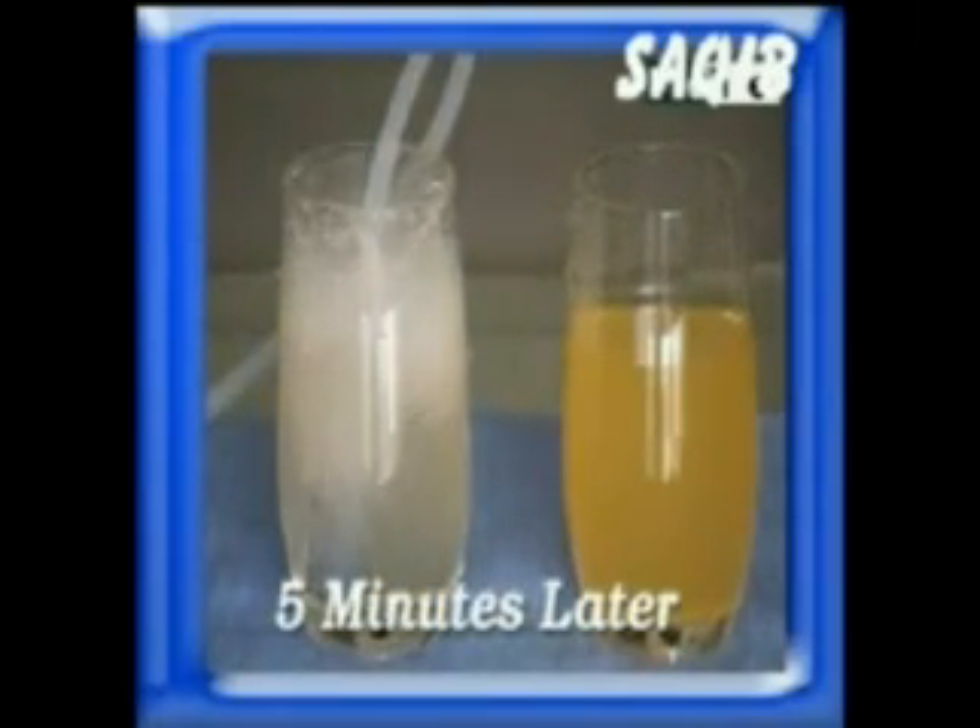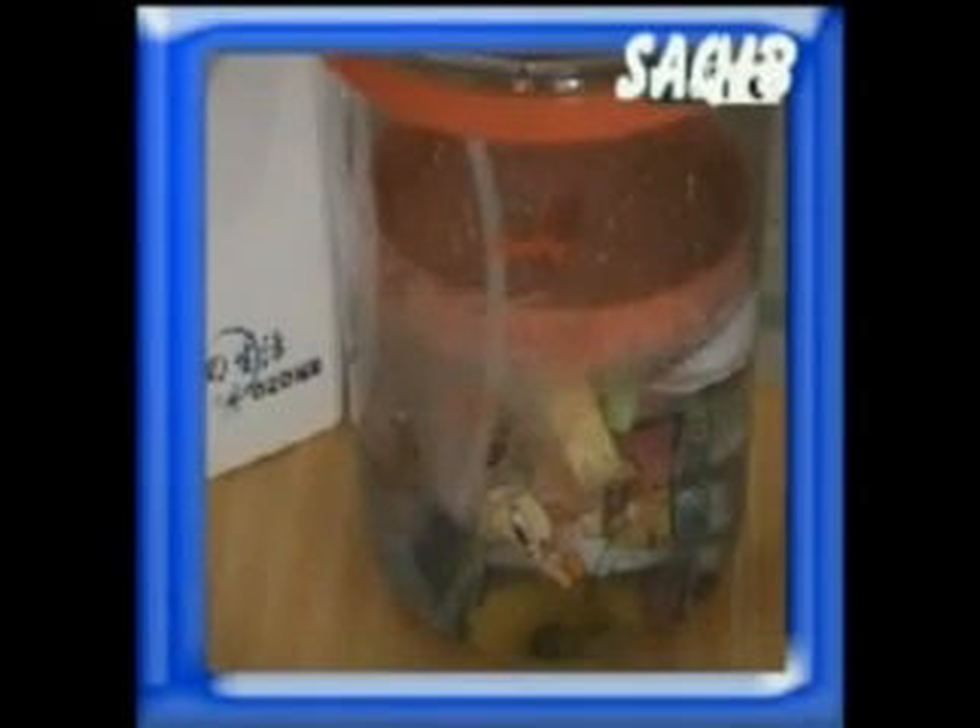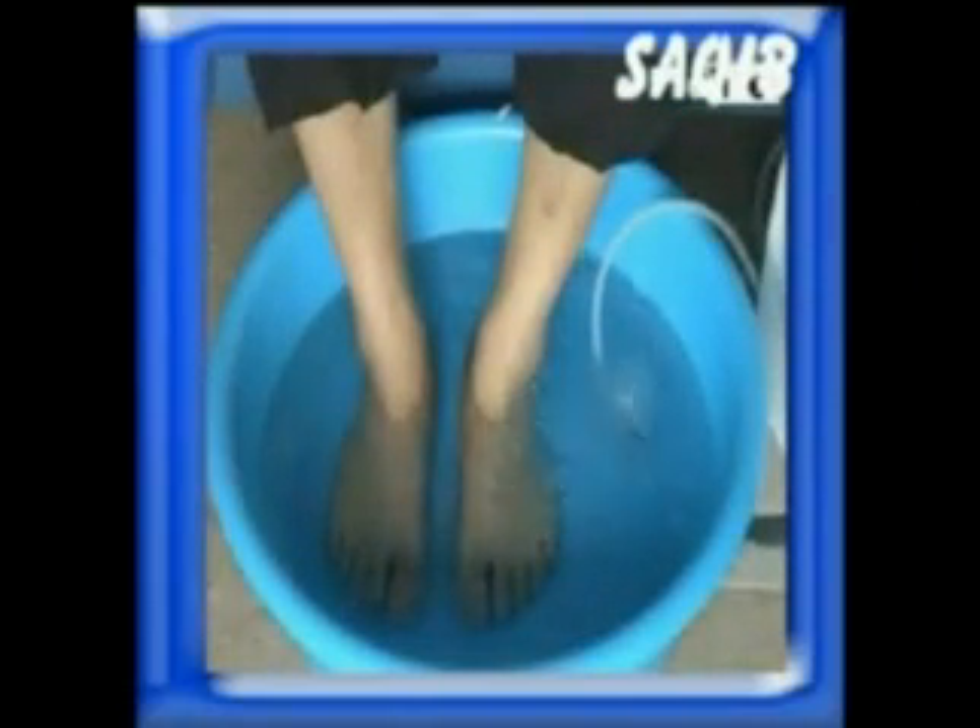It can break down chemicals found in fruits, vegetables, meat, and seafood. It can also be used to sterilize baby bottles and teats. Ozonated water can also be used for treatment of foot and skin fungus infections.